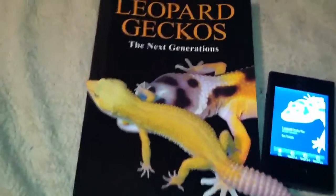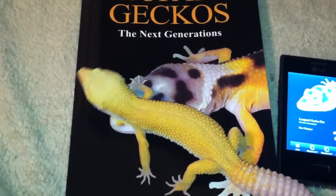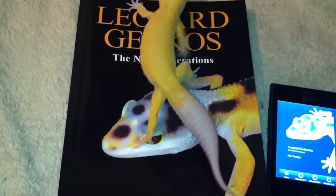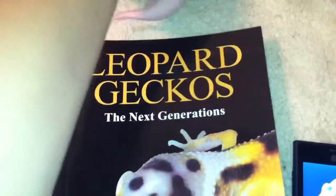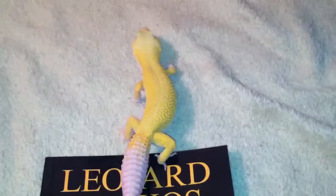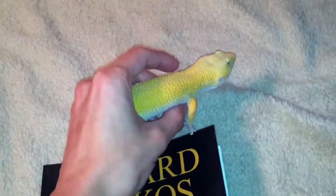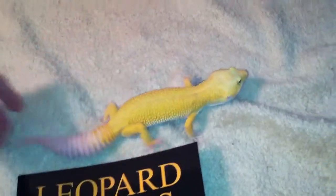I recommend this book to absolutely anybody in the hobby, whether you have leopard geckos or not. I definitely recommend you have this book. That goes for beginners or for experienced herpers. You all need this book if you don't have it already, and if you do, you know what I'm saying.